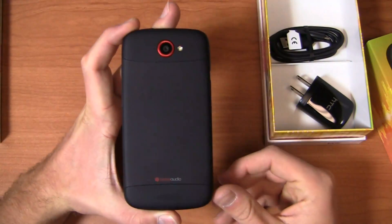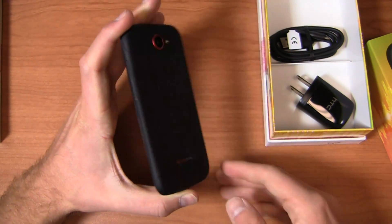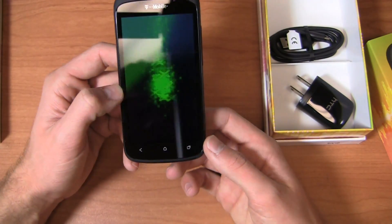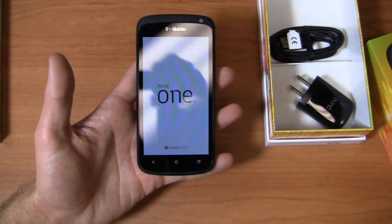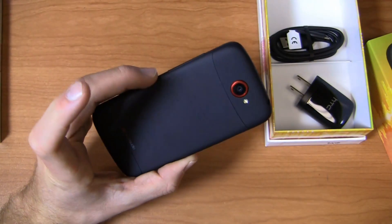Specs-wise, no real difference here. It's got a 1.5 gigahertz dual-core Snapdragon S4 CPU, a 4.3-inch QHD AMOLED display at 540 by 960 pixels. It's got Android 4.0 with Sense 4, and a 1,650 milliamp hour non-removable battery. Still in that beautiful metal build — absolutely a great-looking device.